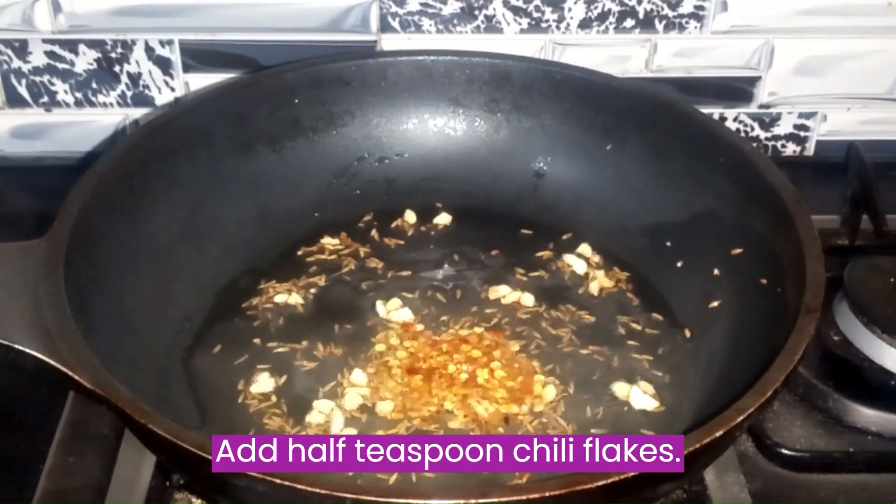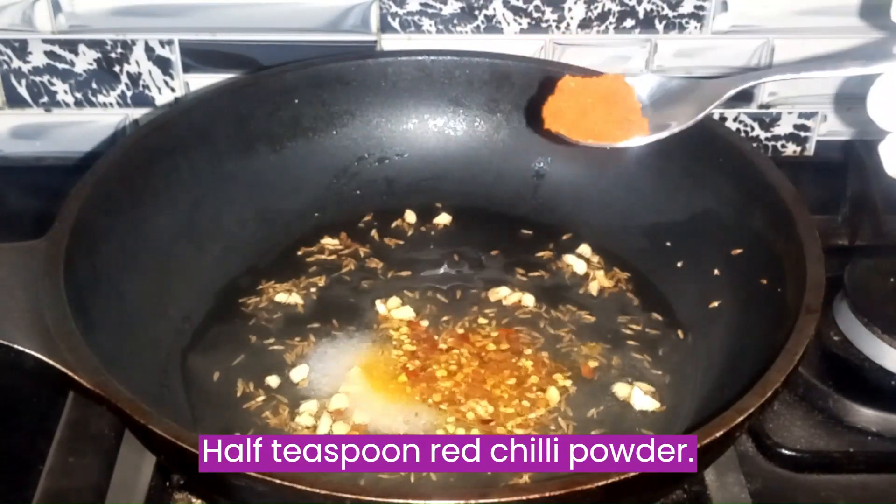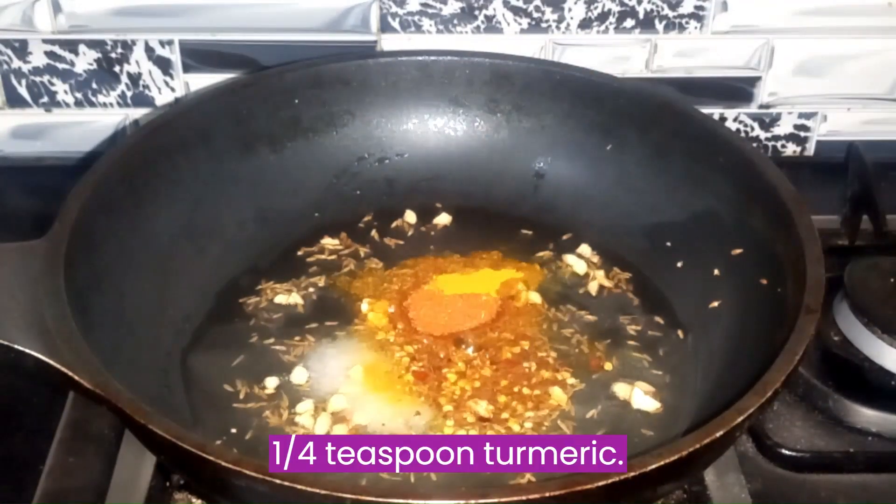Add 1 teaspoon chili flakes, 1 teaspoon salt, 1 teaspoon red chili powder, and a quarter teaspoon turmeric.